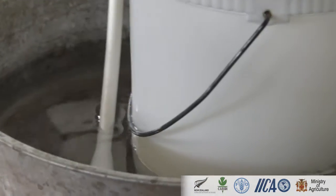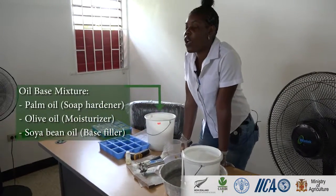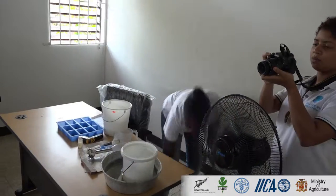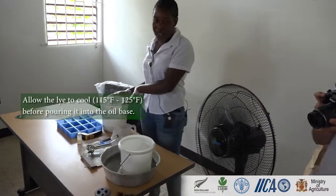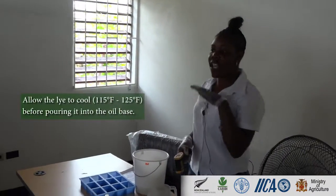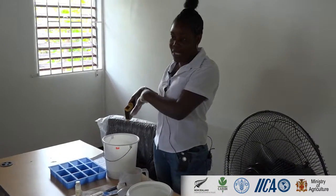This is my oil base. In the soap I use soybean oil, palm oil, and olive oil. But lye is hot, so I can't pour the hot lye into the oil phase. I have to monitor the temperature — it needs to be around 115 to 125 degrees before I can pour it into my oil base.